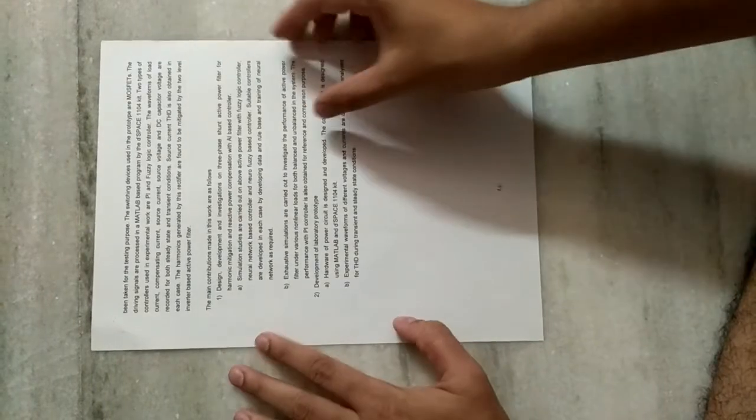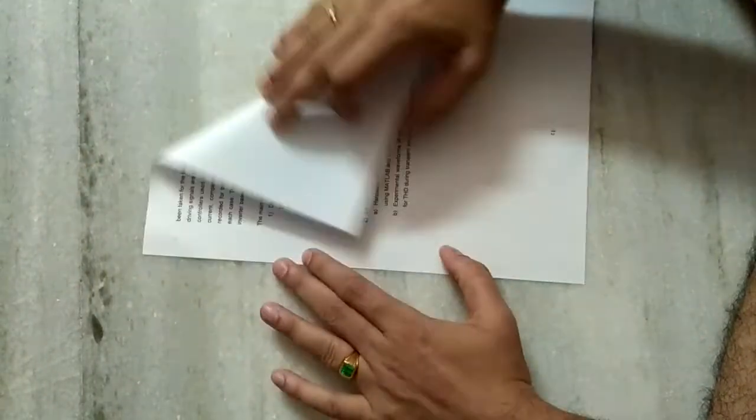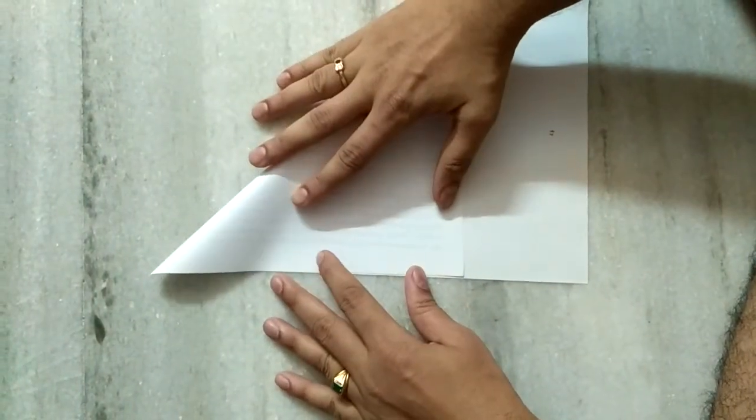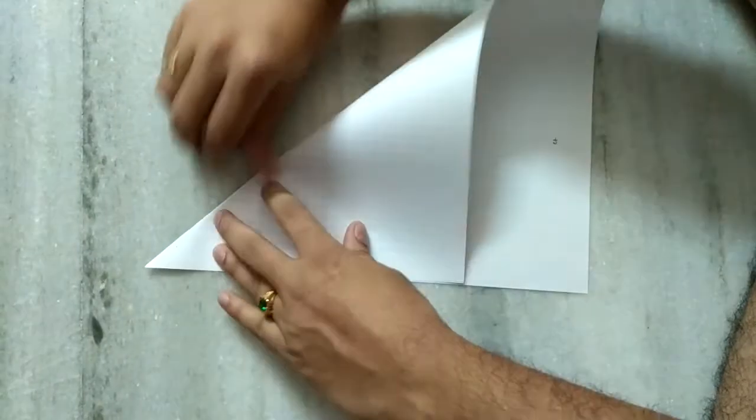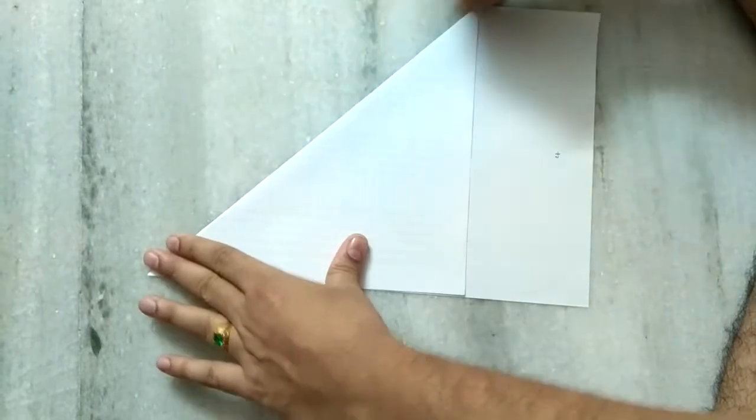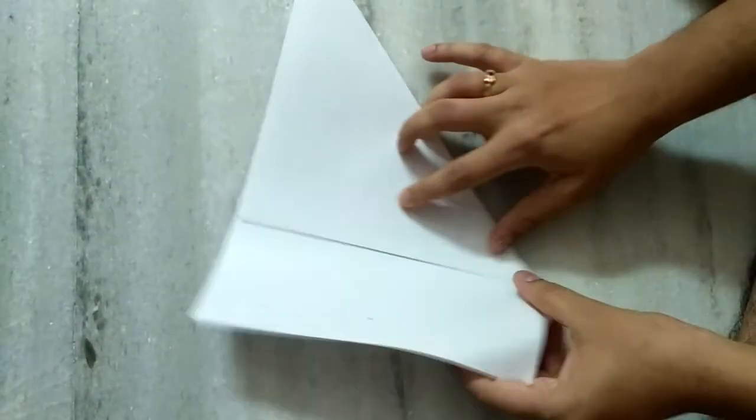Good morning friends. Today I'd like to show you how to prepare a ship. First, we have to fold like this, and we have to remove this part completely.